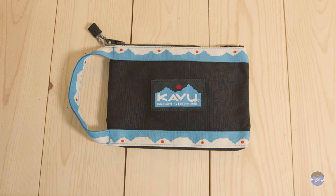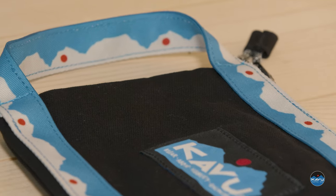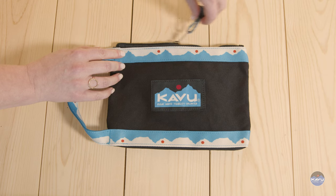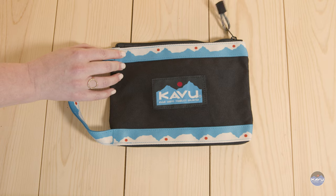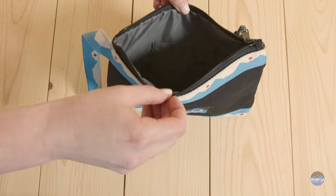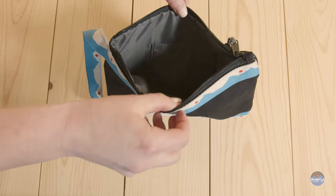The Lassen Stash is constructed from 12 ounce 100% cotton canvas. This external pocket, or hand carry pocket, features a full zip along the top with rope zipper pull accents. Open it up on the inside and you have full polyester lining. On one side of this pouch you have four card slots.